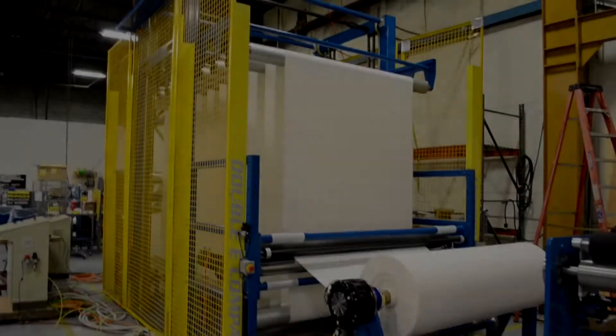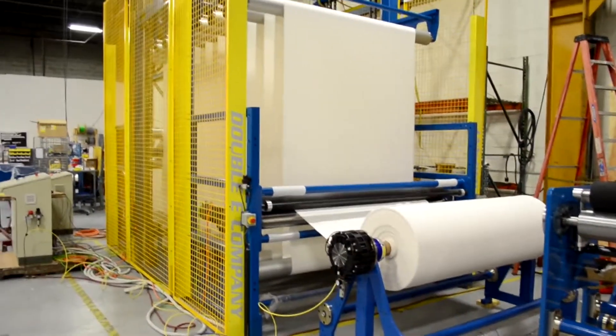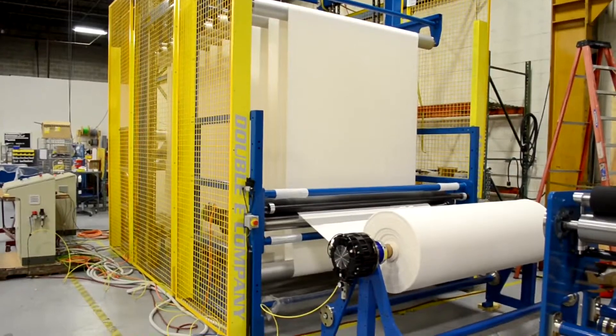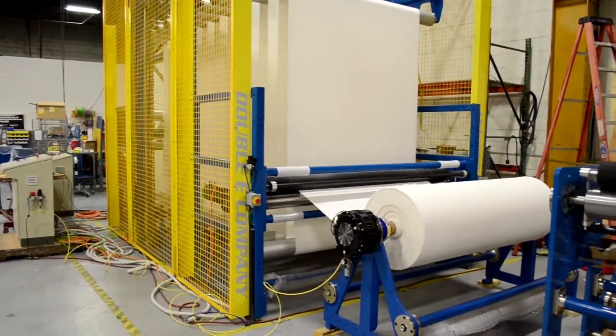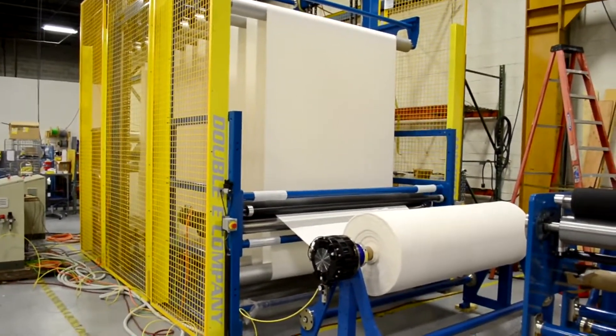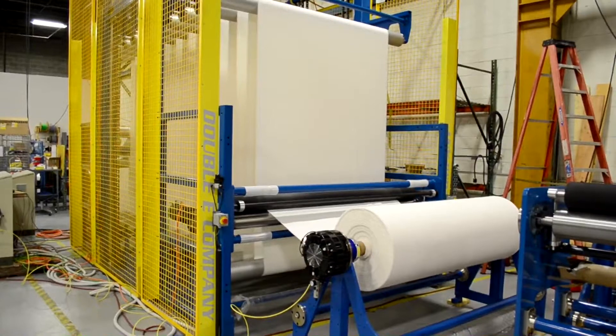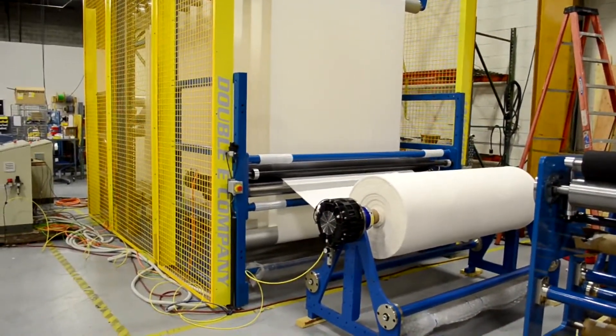The purpose of an accumulator is to store material so one section of the process can be stopped while the rest of the process continues to run. This accumulator is the Model 200. It can store up to 200 feet of material and has a maximum dispensing speed of 160 feet per minute. Dispensing speed is determined by the amount of material stored and the required stop time.